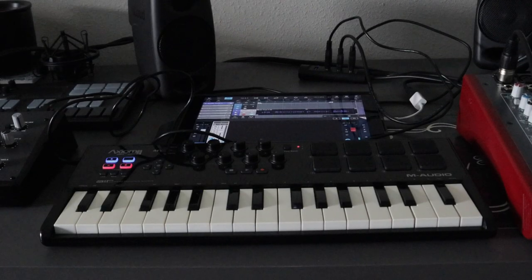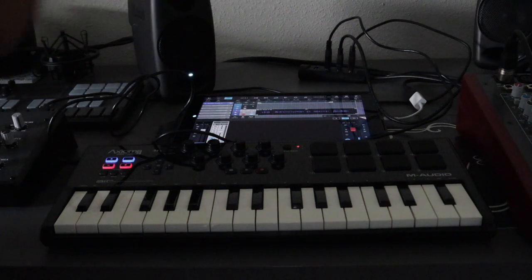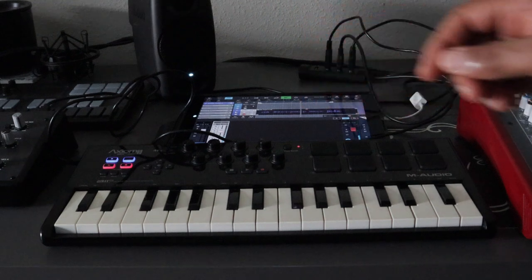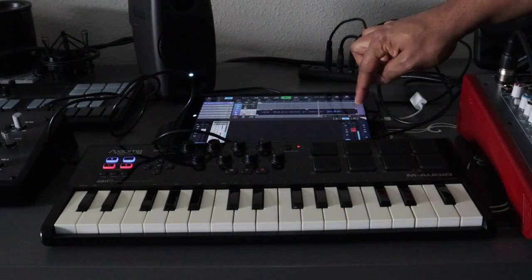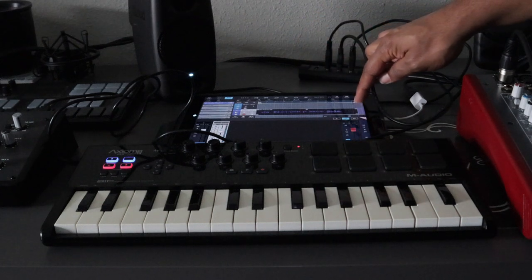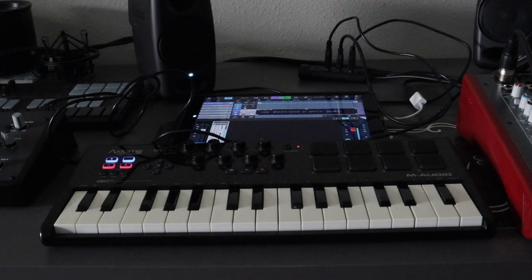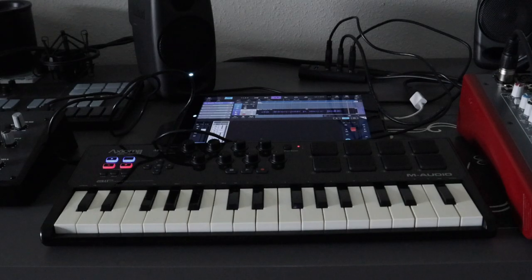Now let's see if we actually recorded — you should be able to hear what I recorded inside the iPad. Let's press playback. We did get audio to go into the iPad using the USB powered hub. So you can do these things — if you want to view some of my earlier videos regarding USB power hubs, I have a couple of videos on my YouTube channel, so go ahead and check those out.